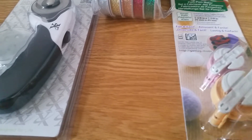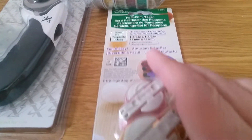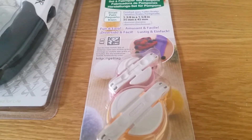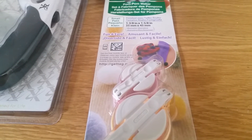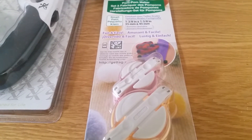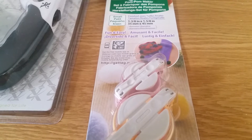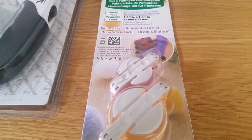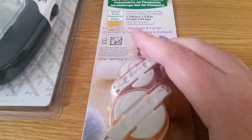First of all, as you can see, I decided to buy some pom-pom makers. I'm not very good at it and it's just not something I've taken to, making pom-poms. I've tried it different ways so I thought I might as well try it with these. So we'll have a go at making some pom-poms.